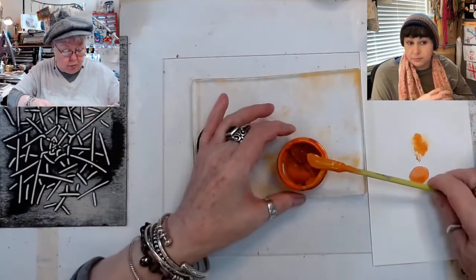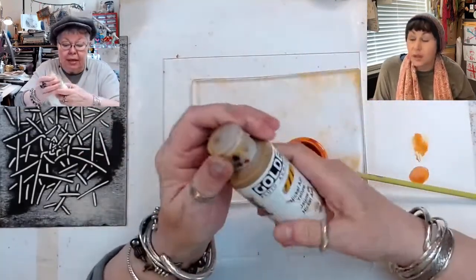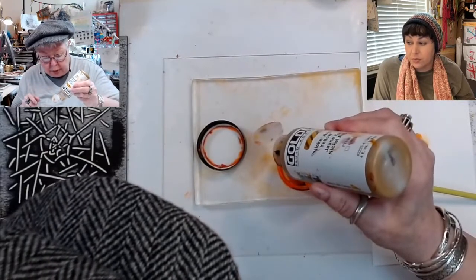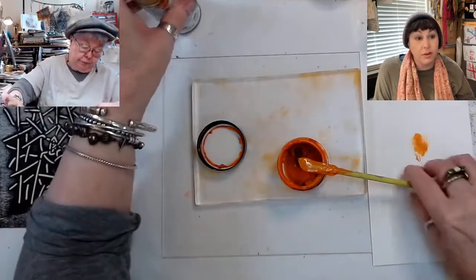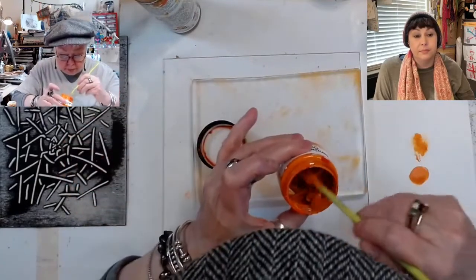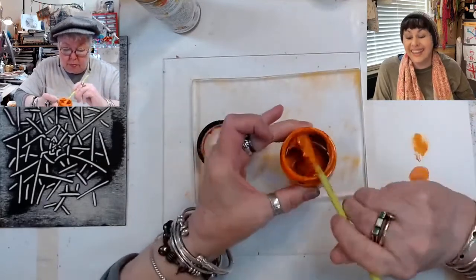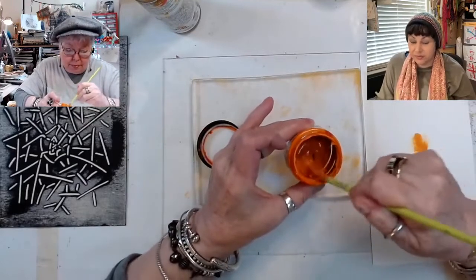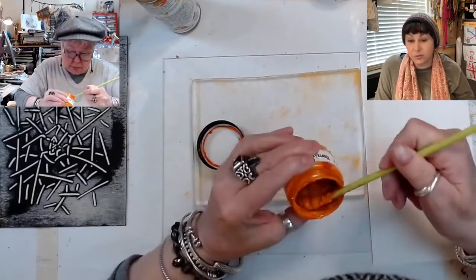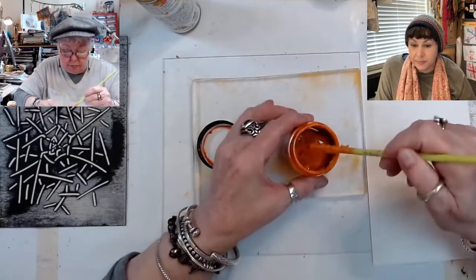I'm going to add some nickel azo — it's a little bit of a green-yellow, and I think that's not going to hurt anything. That might be just the thing. I want to add one, two, three, four drops. Fran would like a swatch of the actual cheddar — we'll send you a little swatch of the cheddar and all the ones we've made.